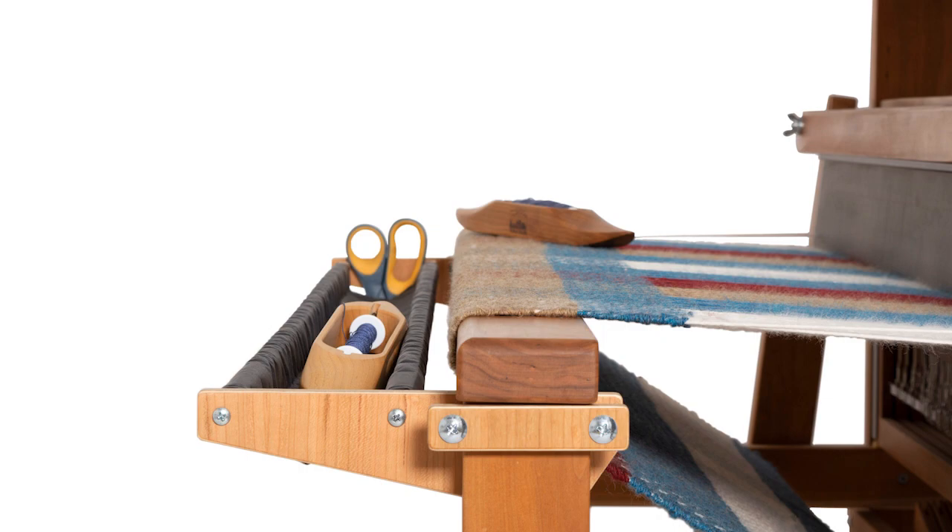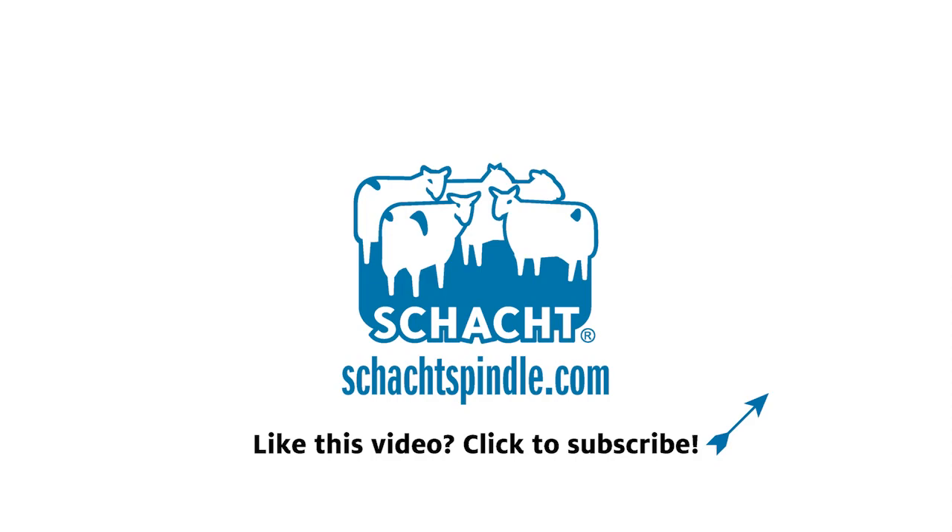To re-install the trap on a warped loom, just reverse these steps. Swing the clamp blocks down, push the trap back onto the front legs and re-attach the hardware. You'll find more accessories for your standard floor loom on our website.